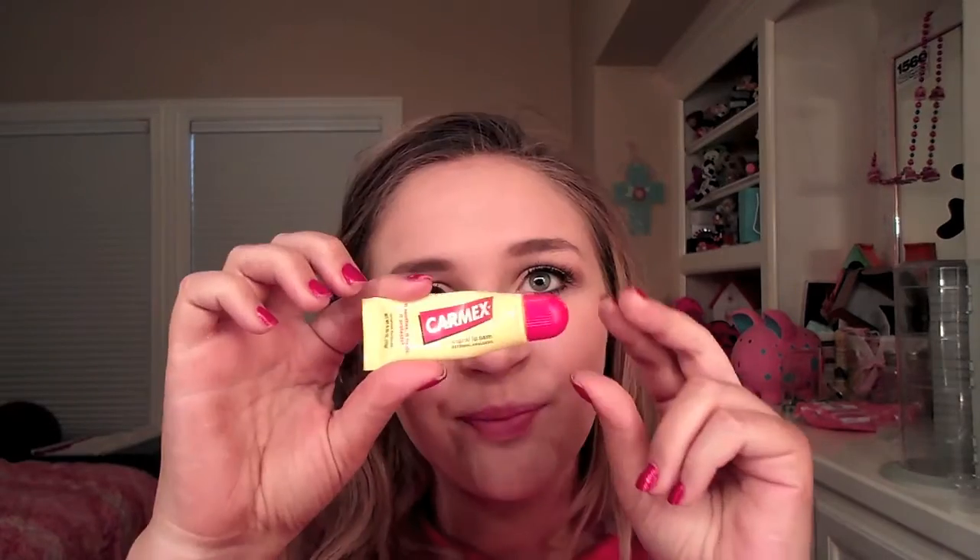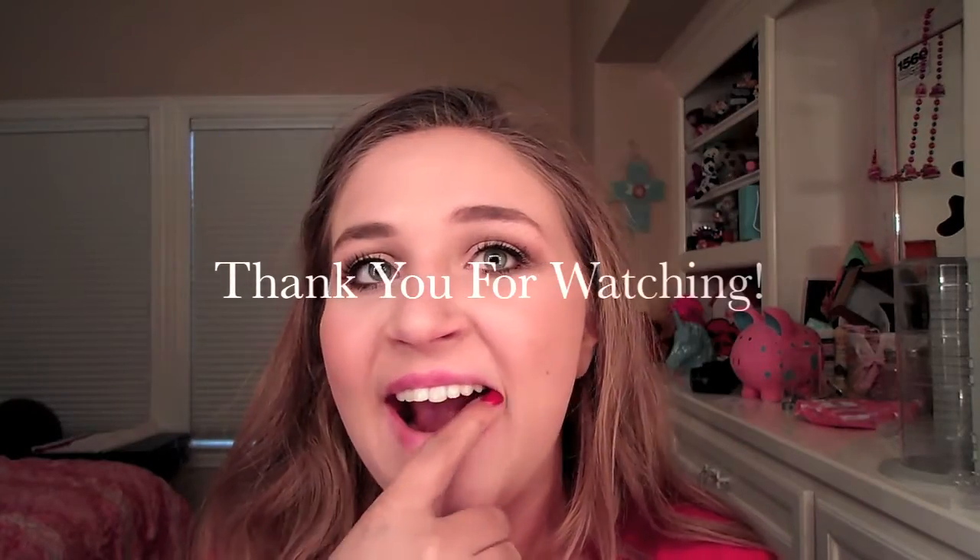I used the Better Than Sex mascara from Too Faced to finish the eye look. I really hope you enjoyed this look — if you did, please give it a big thumbs up and let me know in the comments what else you want to see on this channel. I hope you have an awesome 2017! To finish off the look I'm using Carmex, but you can use any lipstick you want. Thank you so much for watching — I love you all, please subscribe!